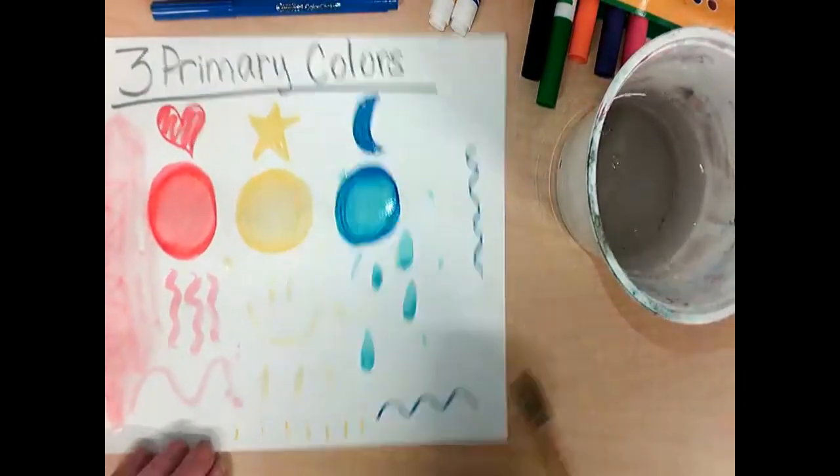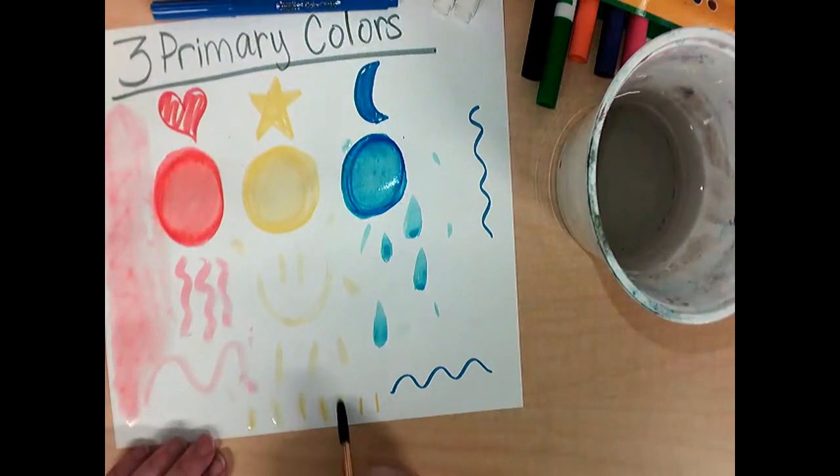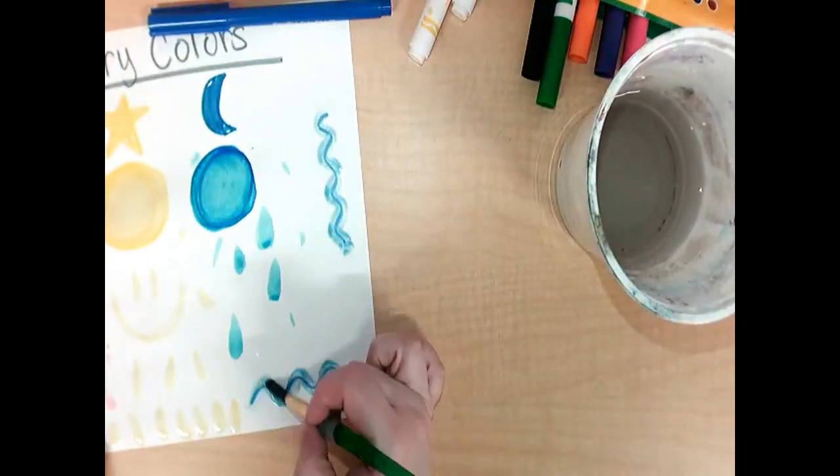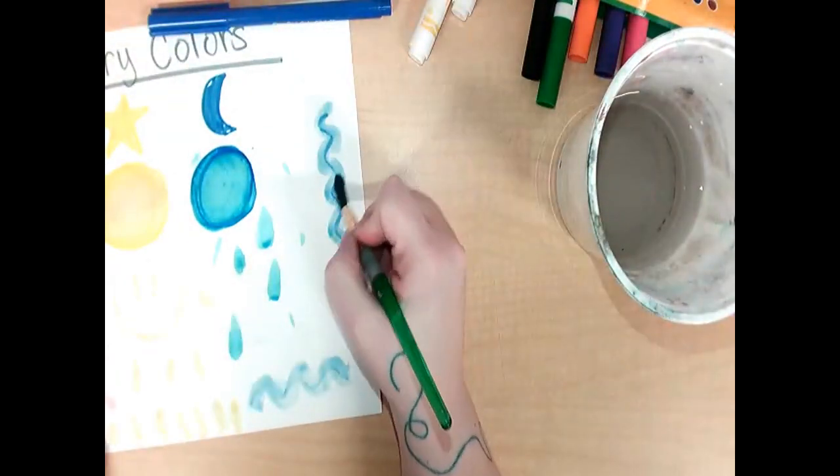Just be careful when you're painting — even this kind of painting — that you always clean your brush between each color. Say it with me: tap, tap, swirl, wipe, wipe.